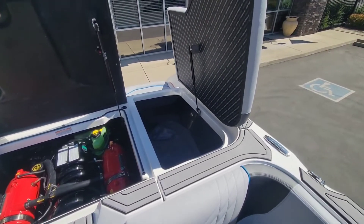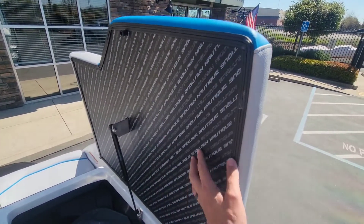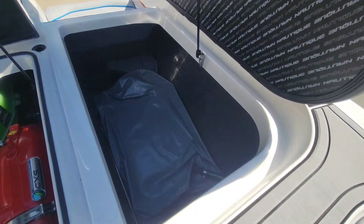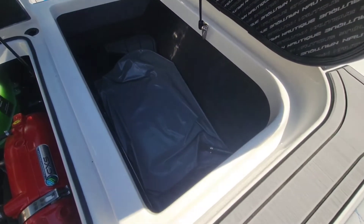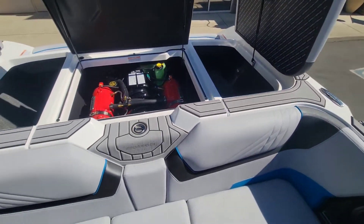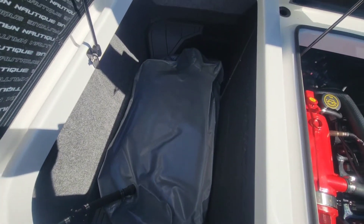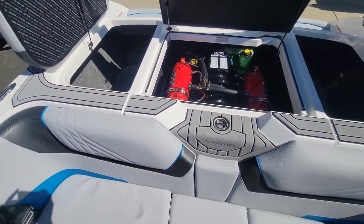Taking a look back here in the rear compartments, you can see the undersides of all these compartments are all really nicely finished off — you don't find that with a lot of manufacturers. You can see you've got 2,200 pounds of subfloor ballast. We did go with the optional pro ballast system, which adds a total of 700 pounds — 350 on either side — giving this boat a total ballast capacity of 2,900 pounds.